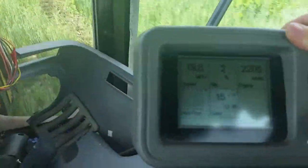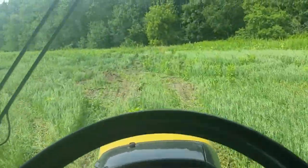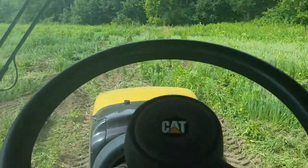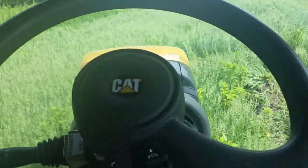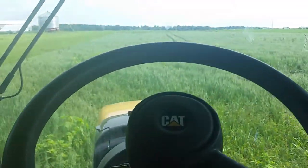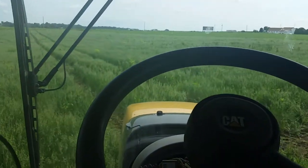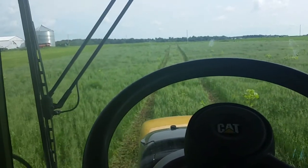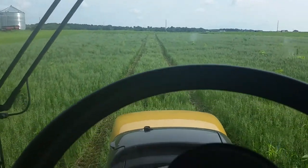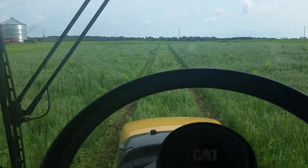I'm going 19 miles an hour through the field — it is not pleasant, but it's tracking amazingly well. If I had done that in TractorBot 1, it would have been hunting all over the line. TractorBot 2 is a huge improvement.